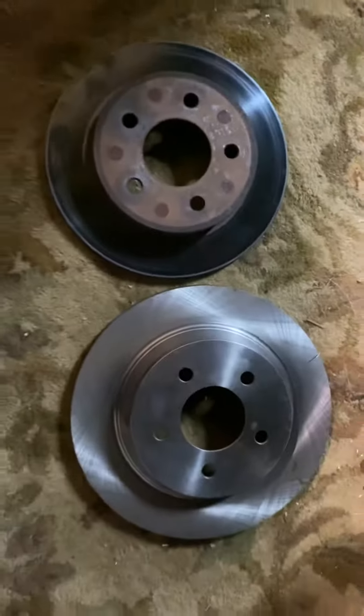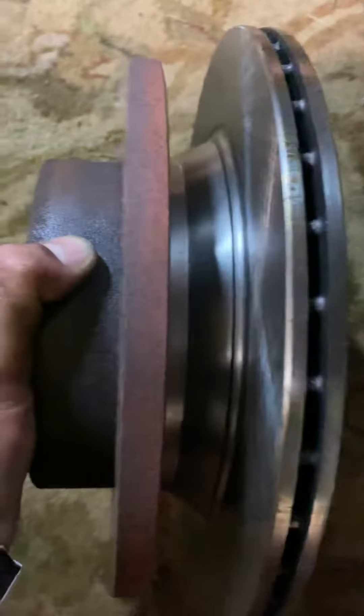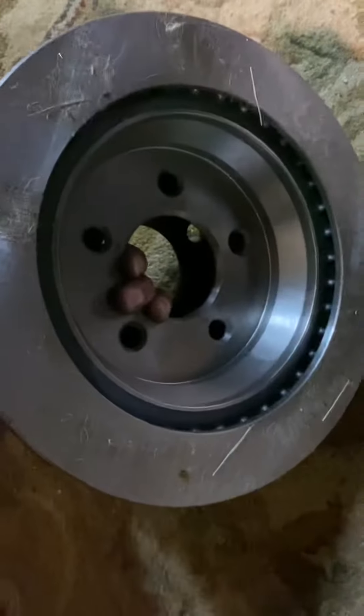So one benefit, obviously as you can see, the Cobra rear is a larger rotor. The second improvement is you're going from a solid rotor to a dual vented rotor, which is obviously better for cooling.